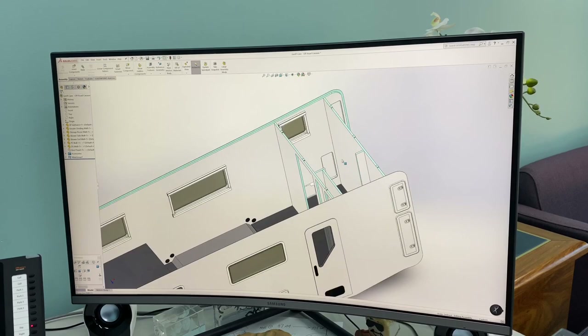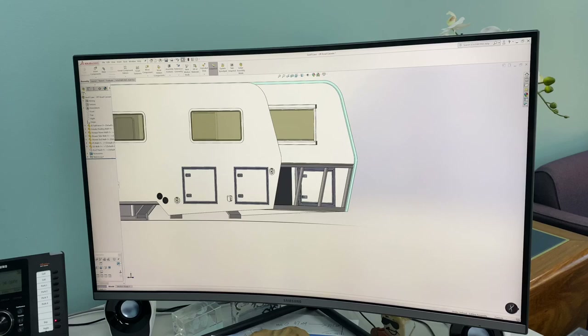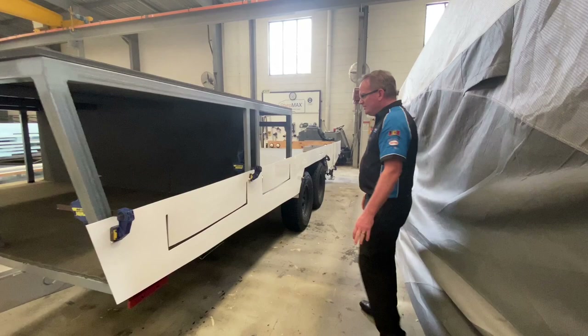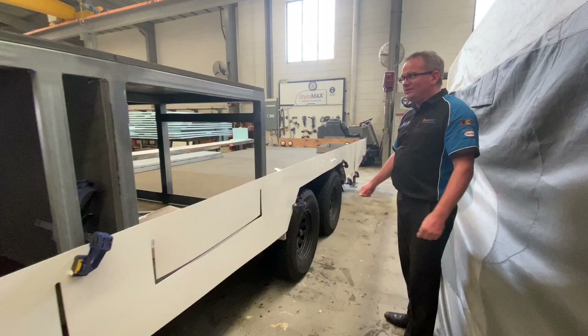Alright guys, so here we are — the lower profile has been CNC cut on one of our routers. Here's how it looks — it all seems to be fitting quite nicely.